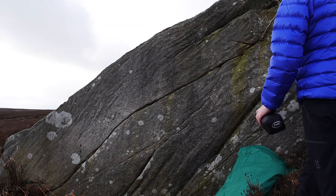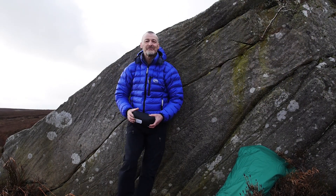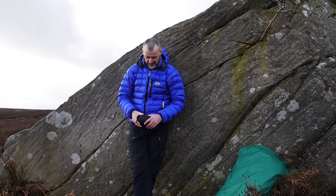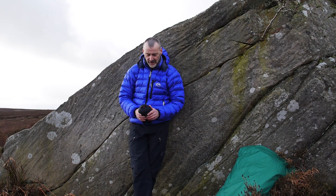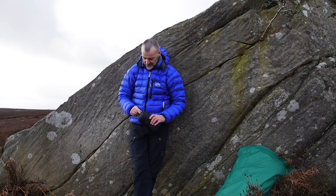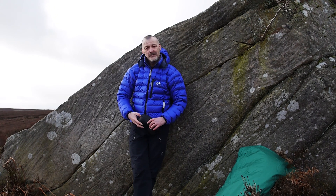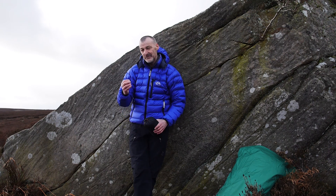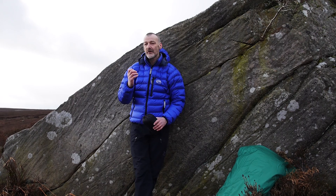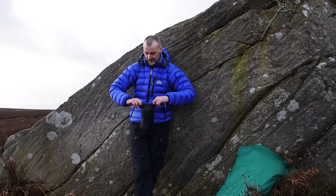I'm going to show you the details of the Alpine Ultra half bag. Half bags are such a good piece of equipment that we used a great deal in alpine climbing back in the day, and PhD reintroduced half bags a few years ago and they've become very popular again. There's quite a lot of detail in them that is worth knowing and having a closer look at, so I'm just going to look at the Alpine Ultra half bag with you here.